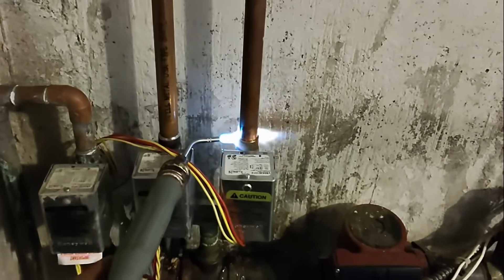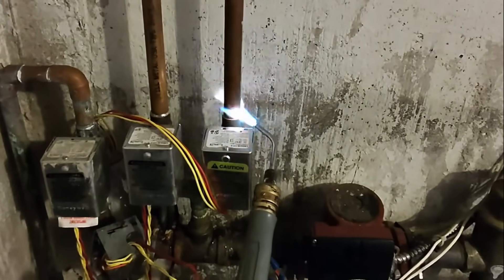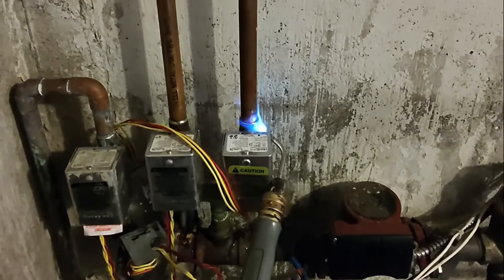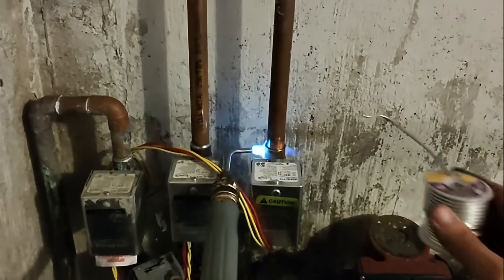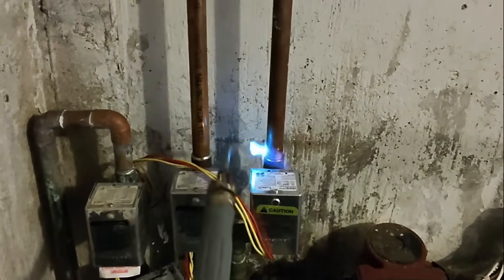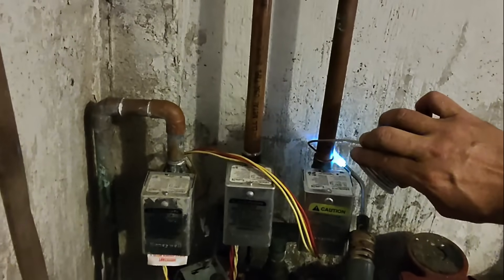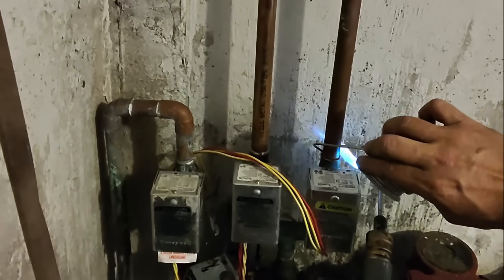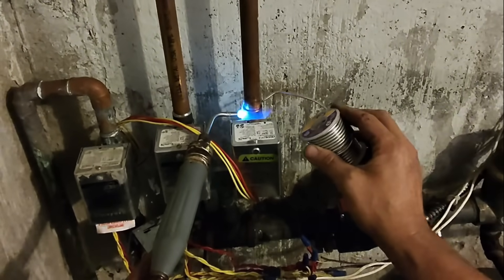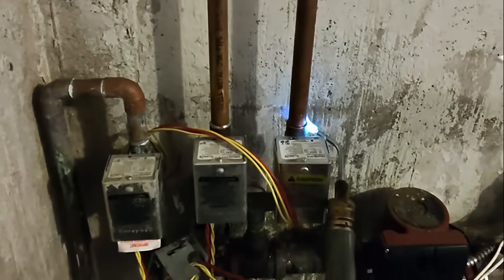I can't quite get in there — I thought I could get in there. The brass is absorbing the heat.